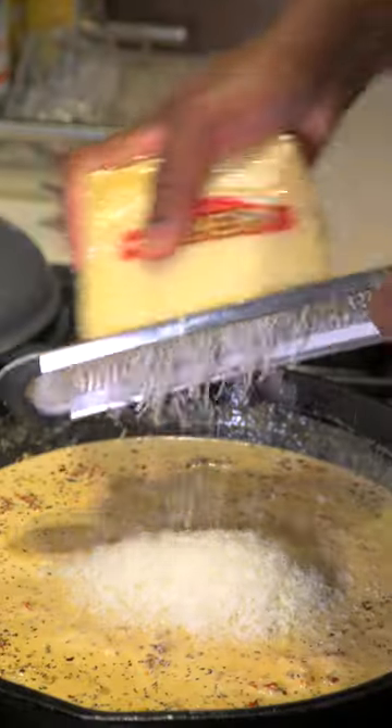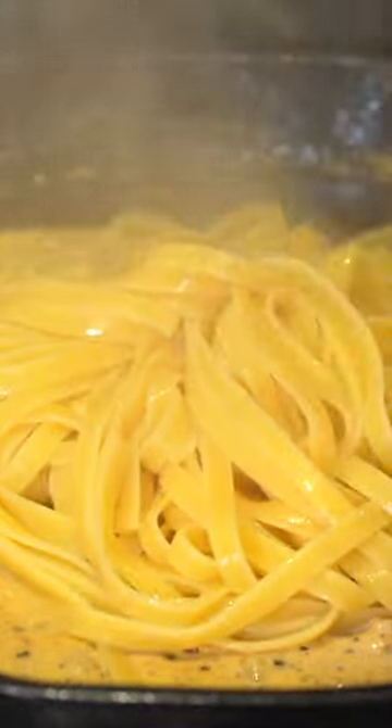Everything will be listed down below. Break some Parmesan — bro, this is an arm workout. Mix that Parmesan in, add some cooked fettuccine noodles, and that is it.